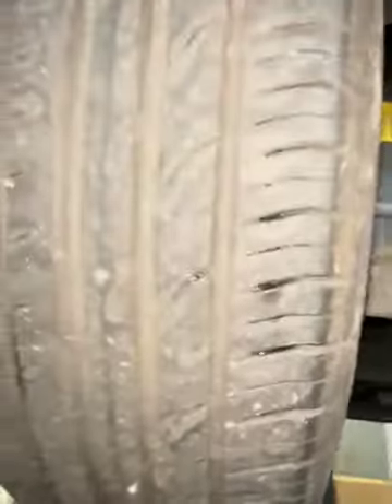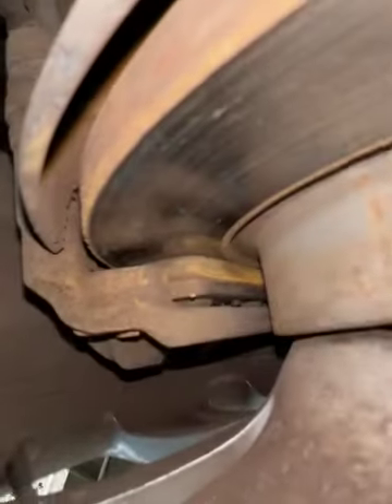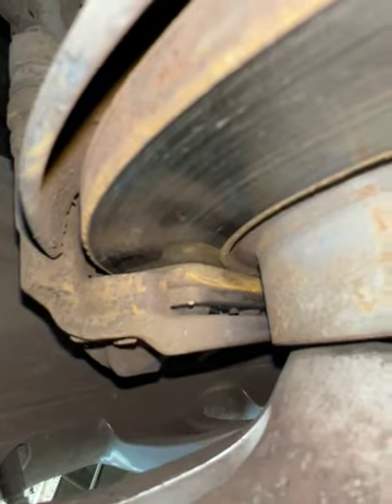As you follow me towards the rear of the vehicle, you'll notice there's no damage to the exhaust system. As we come to your nearside rear tyre, we have a central measurement of 6.32. Your rear brake pads have 70% life left as well. Nothing to report for the rear discs.